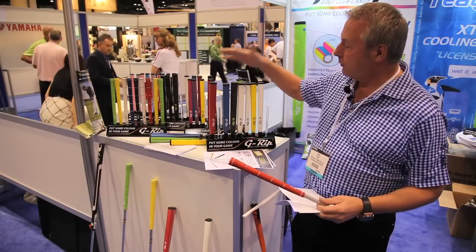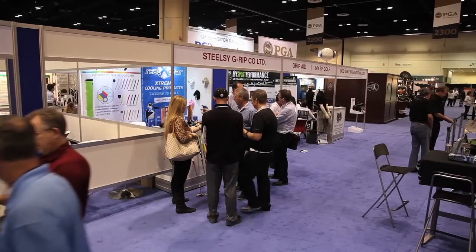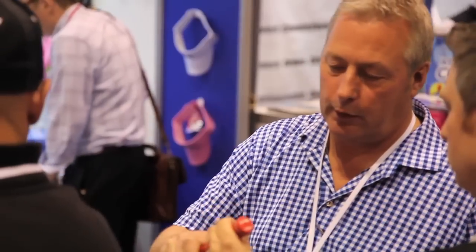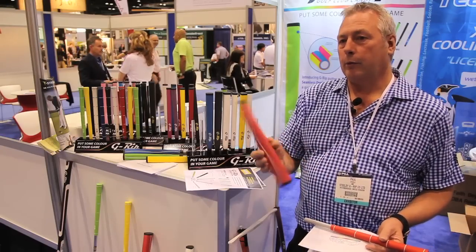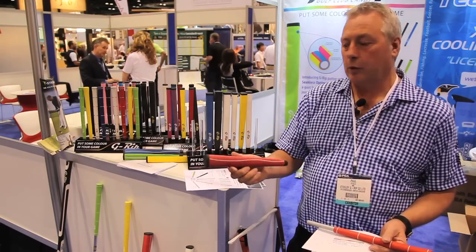We've got putter grips, different colours, different sizes, shapes. These are made in a three compound mix so you've got a harder inner, slightly softer, and the outside is really soft. The jumbo grip is a lightweight compound, 55 grams, so that when you're fitting it to your putter it doesn't take feel from the head like a heavier grip would do.